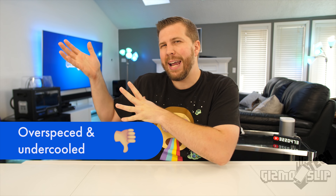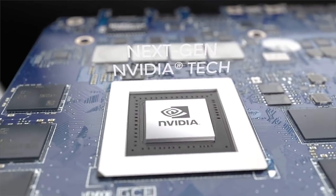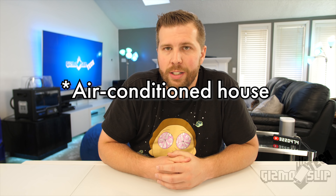The next con I call 'over-spec'd and under-cooled.' When you get an Alienware laptop, keep this in mind: yes, it's thicker, but if you over-spec it, you can run into thermal throttling issues. For example, the new Alienware 15 R4 can be spec'd with an i9-8950HK and a GTX 1080 Max-Q GPU. While the GPU likely won't throttle, the CPU will be pretty much guaranteed to throttle — even if you liquid-metal it and run it in an air-conditioned environment, with CPU temperatures hitting almost 100 degrees.